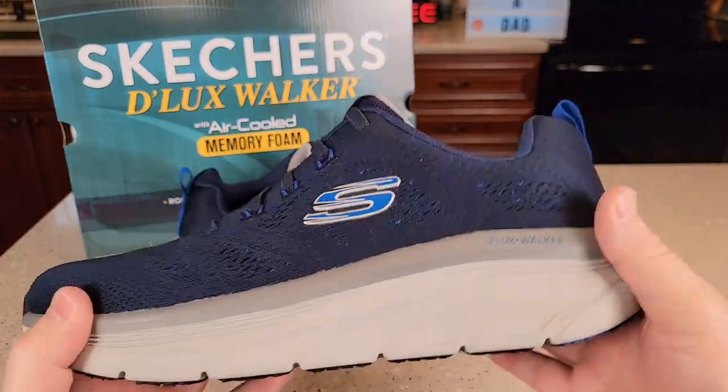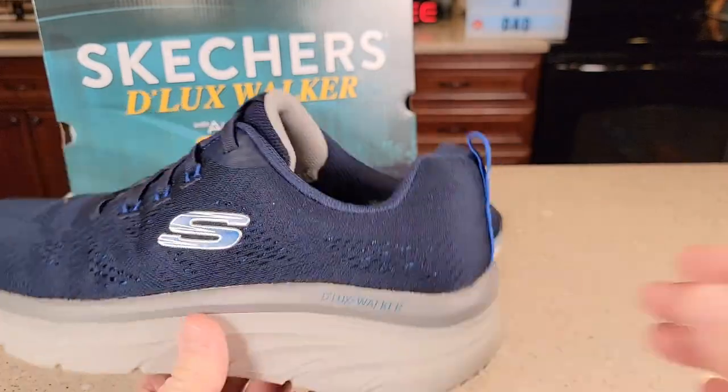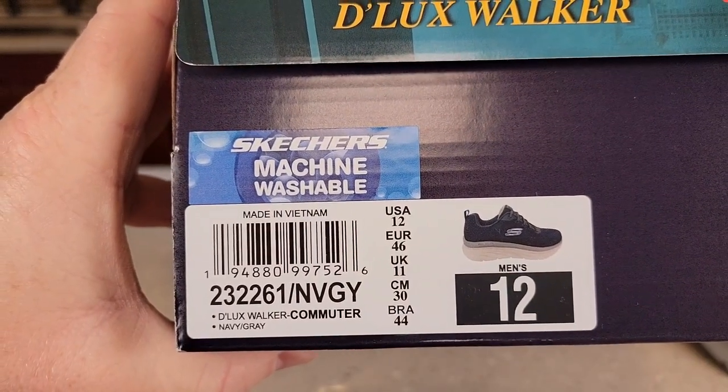There's what the sole looks like — a lot of cushion, a lot of padding. This is the navy gray color.